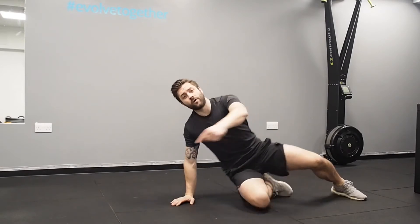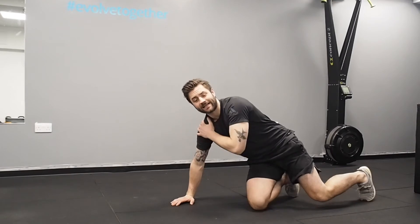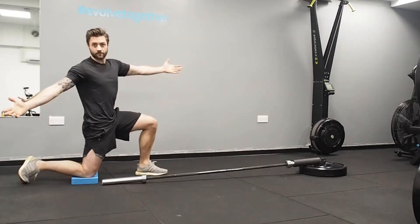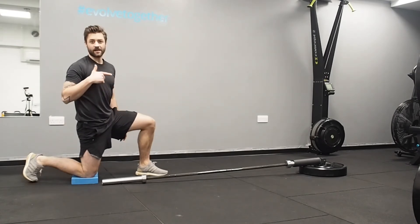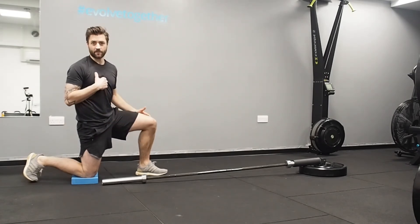Luckily, we've got an exercise you can do which does exactly the same movement. This is the landmine press, or as we call it, the jammer press.